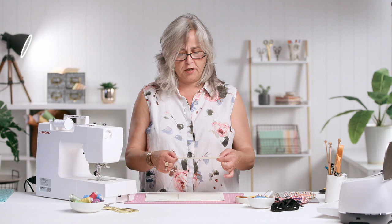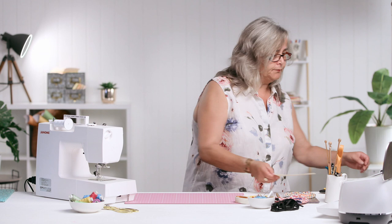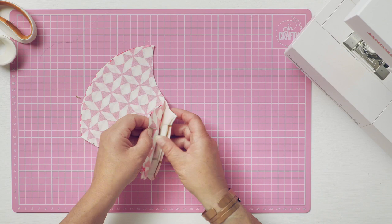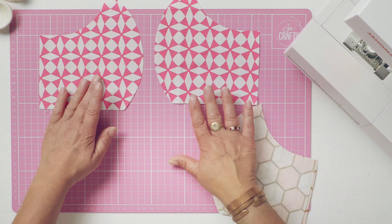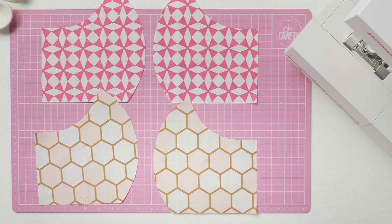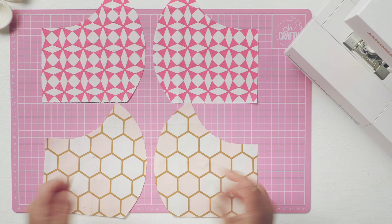When you cut it out you've got a template that's this shape. You need to cut yourself four pieces of fabric — that's two pieces right sides together. In true Craft Channel fashion I've put pink fabric on a pink mat — normally it's blue fabric on a blue mat. So you've got a left and right hand side from two pieces of fabric.